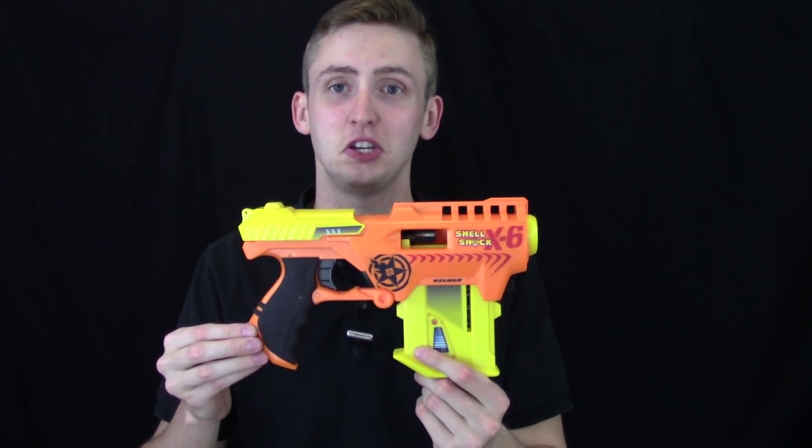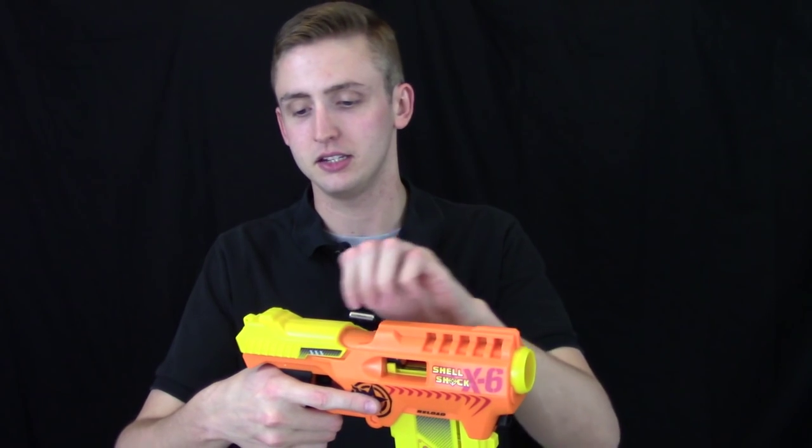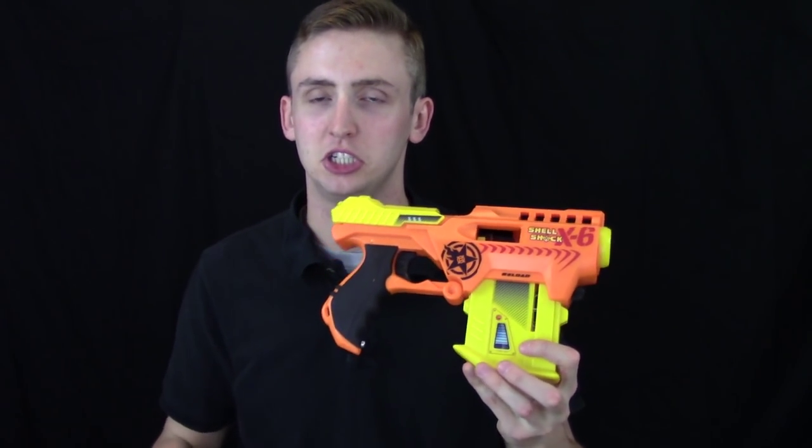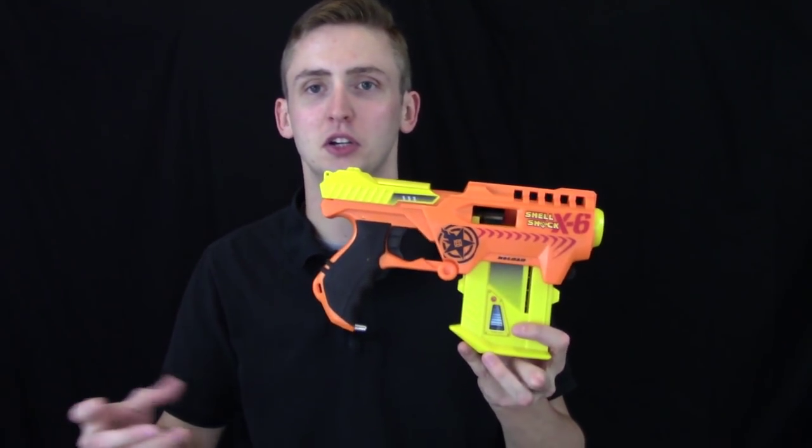The shell action is pretty fun and smooth to use. It did jam on me a few times — mostly when I went too fast and didn't get a complete stroke on it. The lock system is not really ideal, because if you sort of half-prime it you can get it to jam. But if you take your time with it, it's a pretty fun blaster. If you like shells and enjoy watching them eject — especially the plastic dinging on tile or hardwood going tick-tick-tick-tick — it sounds pretty cool.